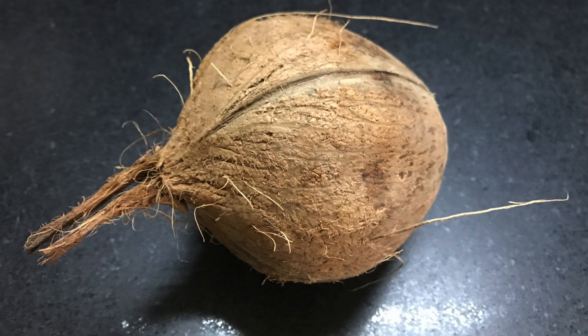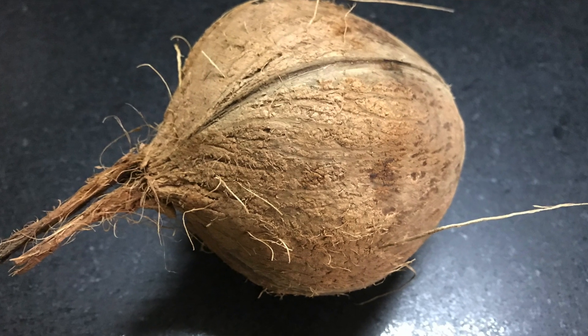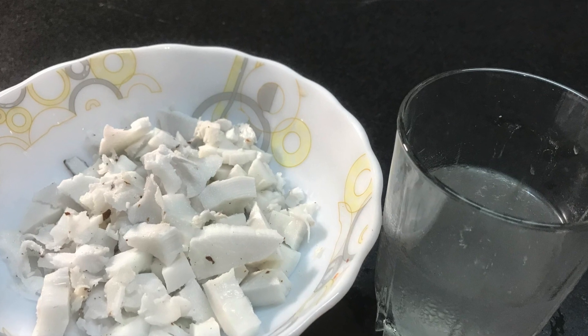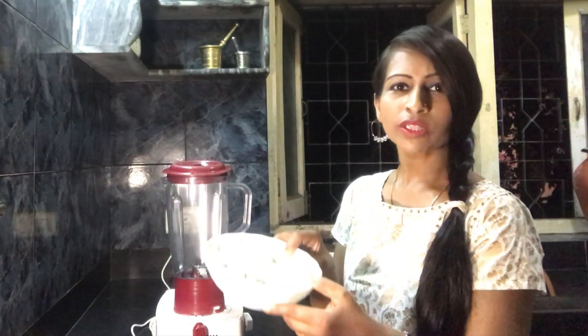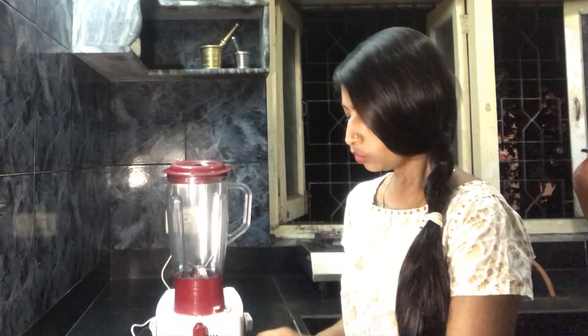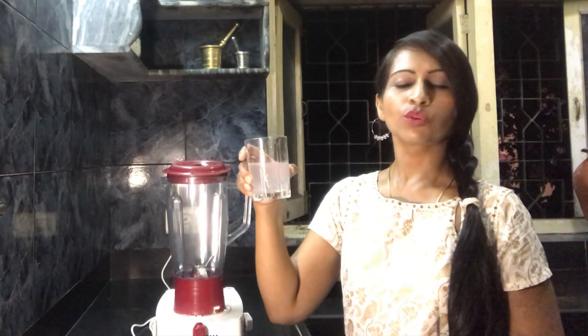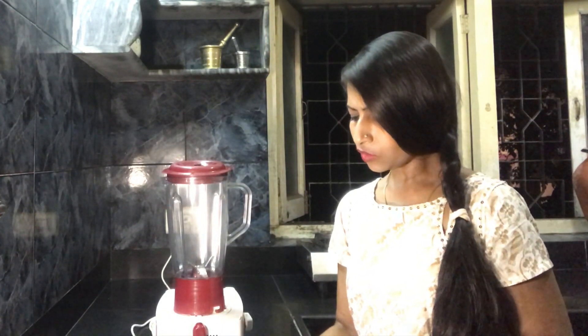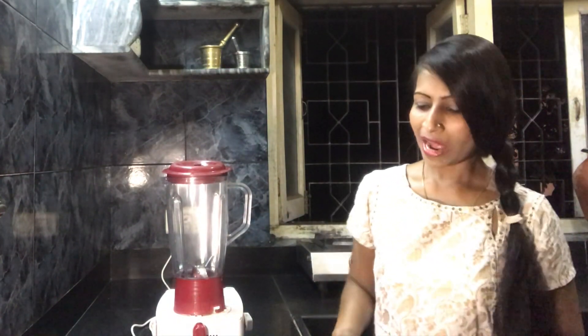I have taken one coconut, broken it, taken the pieces out, cut them into small pieces, and washed them neatly. This is the water I got from the coconut — almost one cup of water.